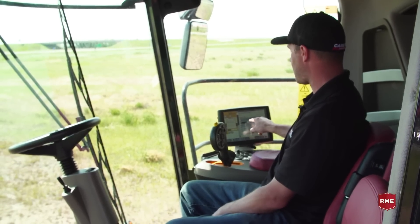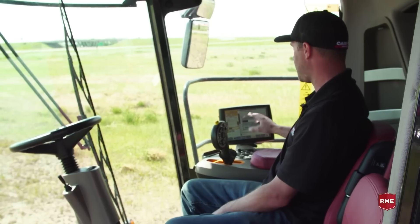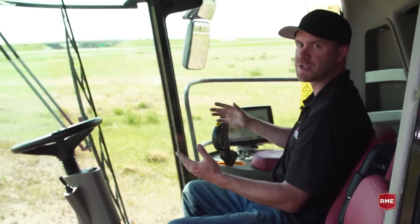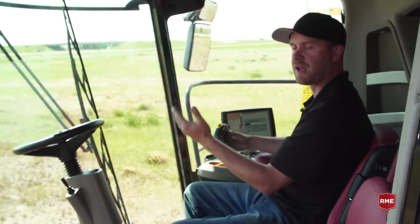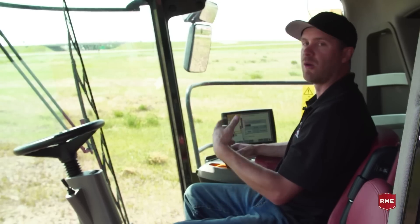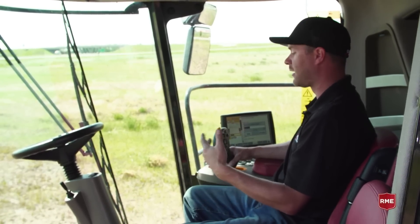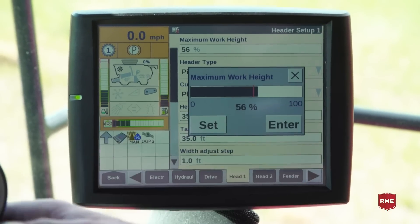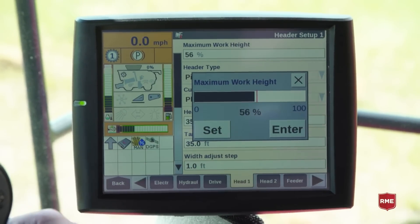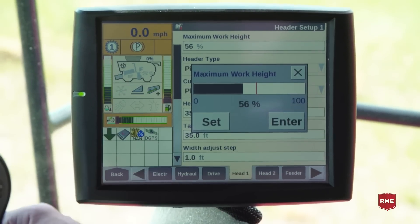This red line indicates our data recording threshold. You can simply touch it anywhere on the monitor to change the position at which the header would stop recording as we raise it. This is very important — if that position is too low when yield is hitting the sensor, you'll get an error saying 'crop flow detected but not recorded.' It is very important to have the header below that recording threshold so that we are logging data and it's expecting to see crop hitting the sensor and recording that data.